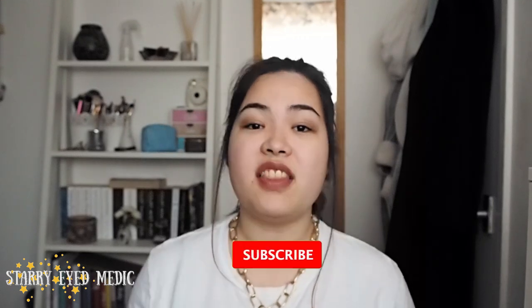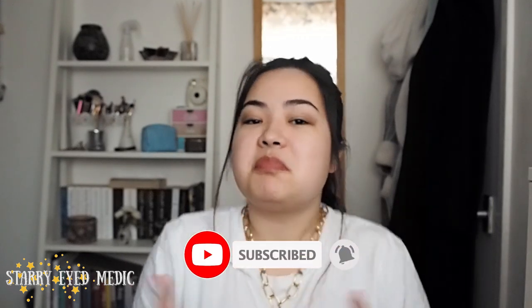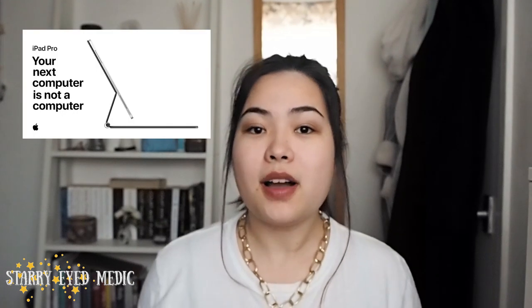Hello everybody, I'm Starry Edmedic and welcome back to another seminar. So two weeks ago I uploaded this video. I don't want to spoil anything, but you've seen the title of this video and you know exactly what it's going to be all about — this is about me rewarding myself. I always told myself I'd buy an iPad Pro when I get into medical school. Apple launched their new iPad Pro just over a month ago, perfect timing. This literally arrived today and the video is being uploaded today, so I'm really excited.